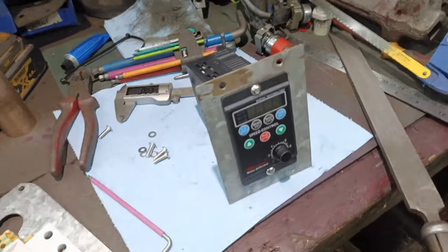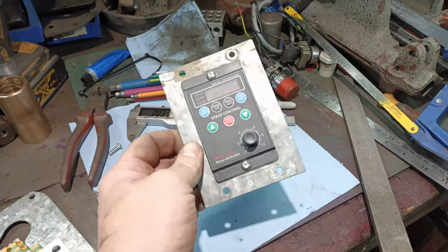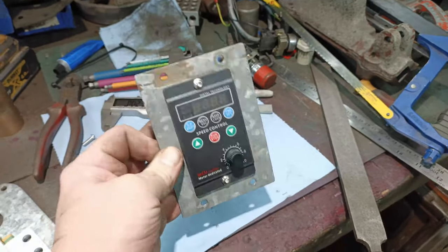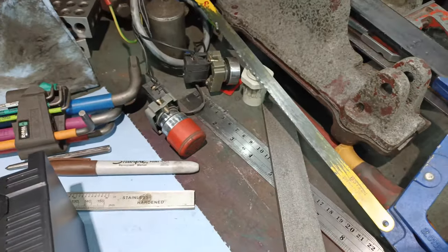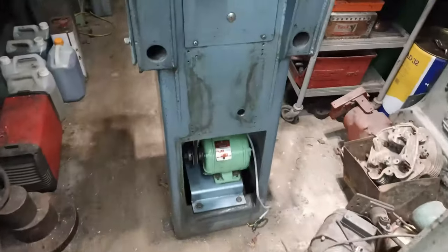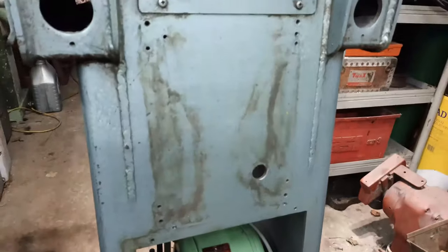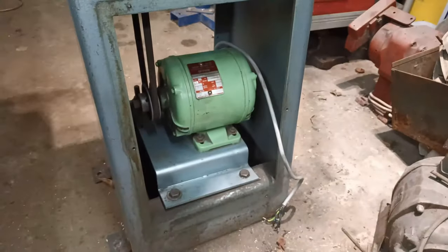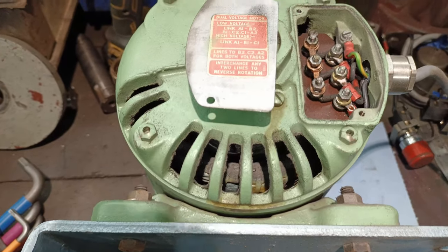There's the panel — I've taken the buttons off and mounted the VFD in. The buttons are just set aside for future use, the back is now clear, and all of the electrics are now off. The next thing is to have a look at the motor.